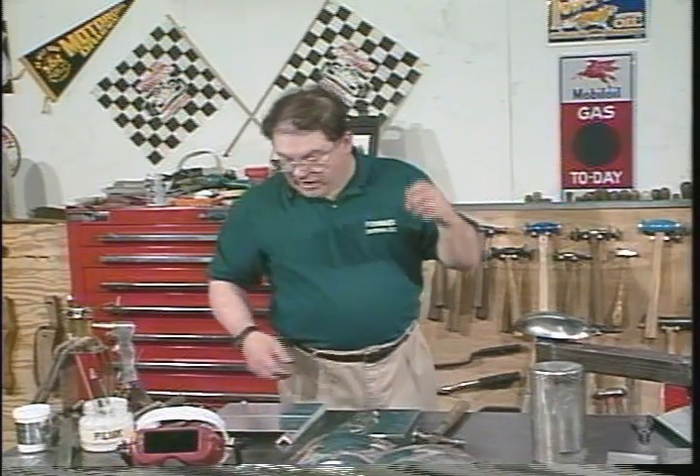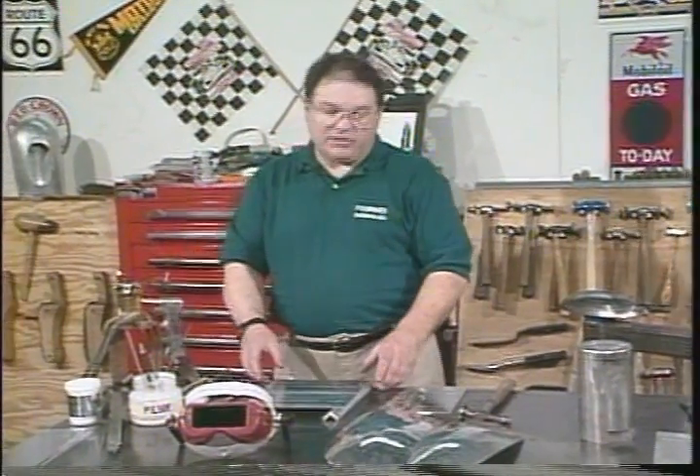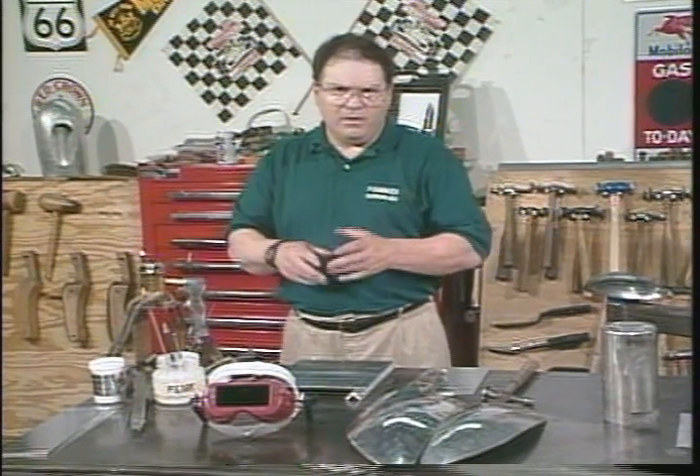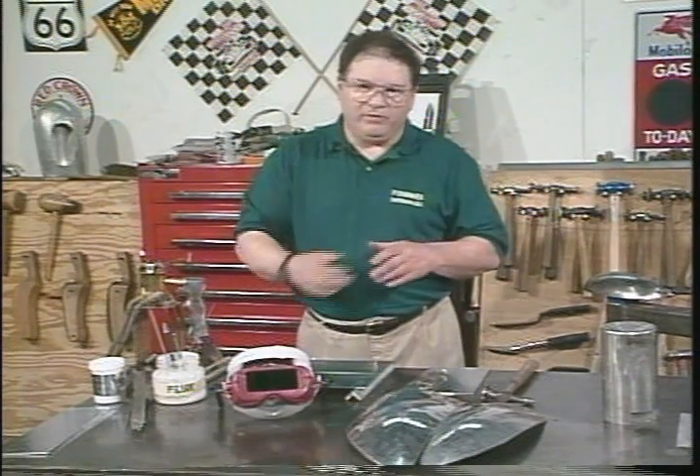Let's talk a little bit about gas welding. I don't think it's difficult — it's just different. There are three different things that you do when you gas weld aluminum. First, you have to use a flux. Second, you have to use special lenses. And third, you have to have low line pressure.